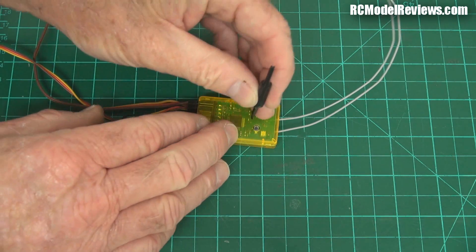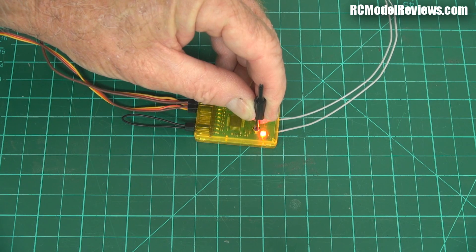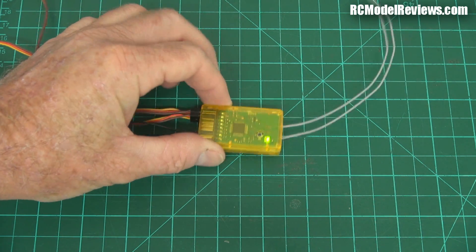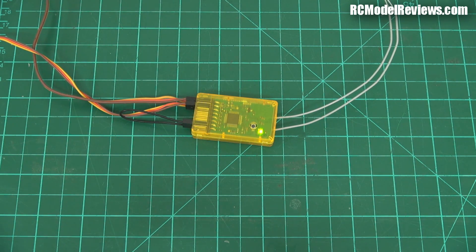I'm going to hold down this button and turn on the power and see what happens. It's got a red light but no green one. Waiting... There we go, we've got a bind this time! It's a bit erratic that process. Finally we've got a bind — but that could be a little bit more reliable.